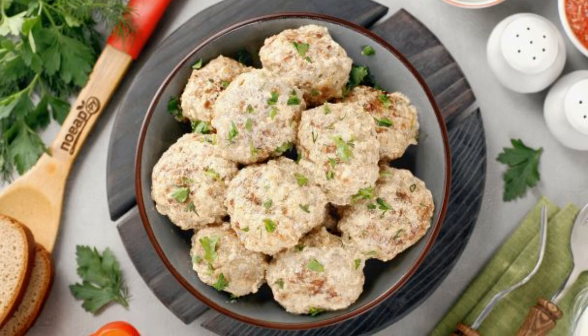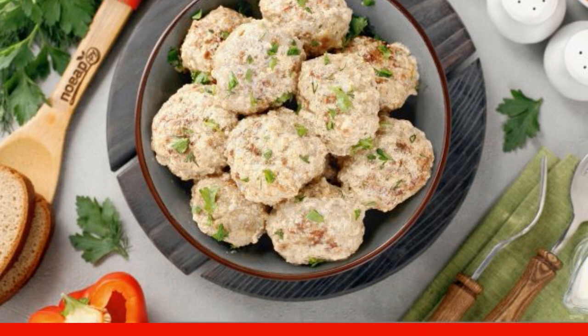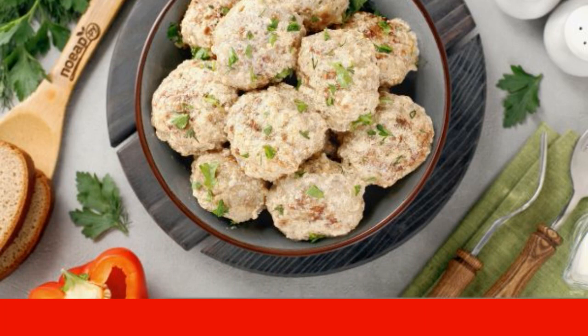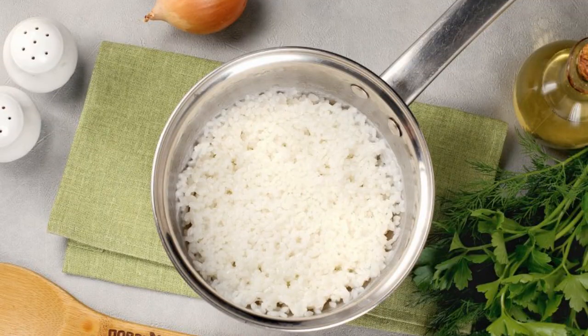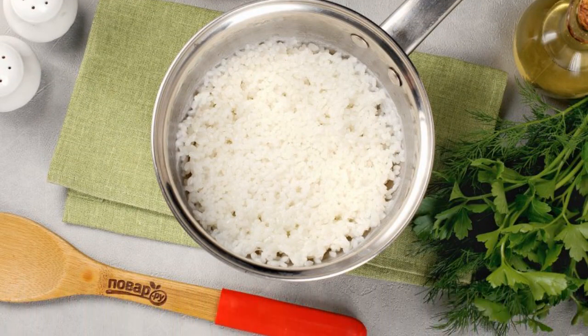I want to suggest cooking meatballs in cream sauce. The dish is simple but very tasty, suitable even for a children's table. Prepare all the ingredients, rinse the rice and fill it with water, add salt, and after boiling cook for five minutes, bringing it to half readiness.